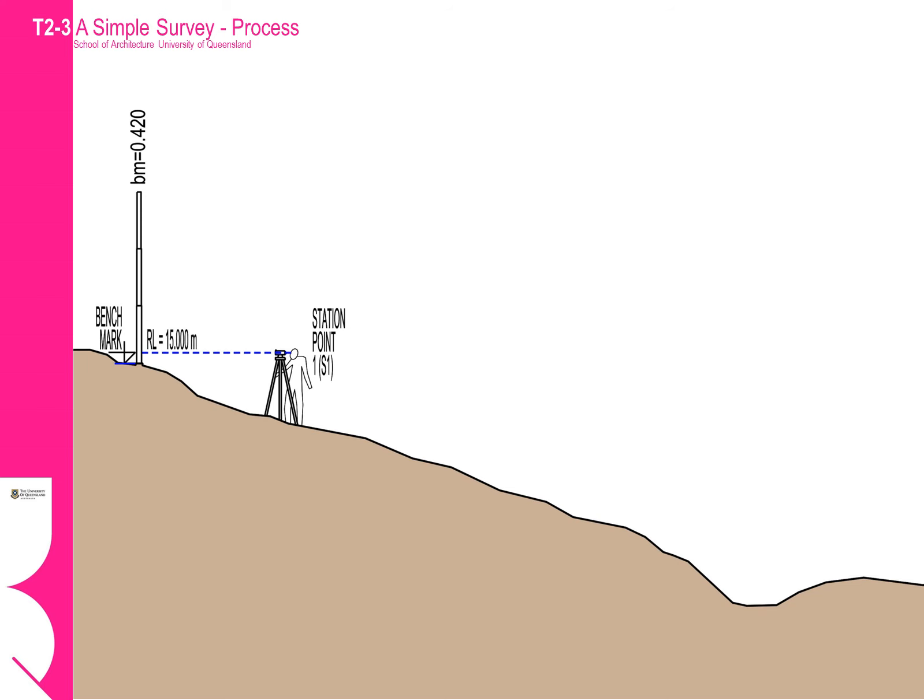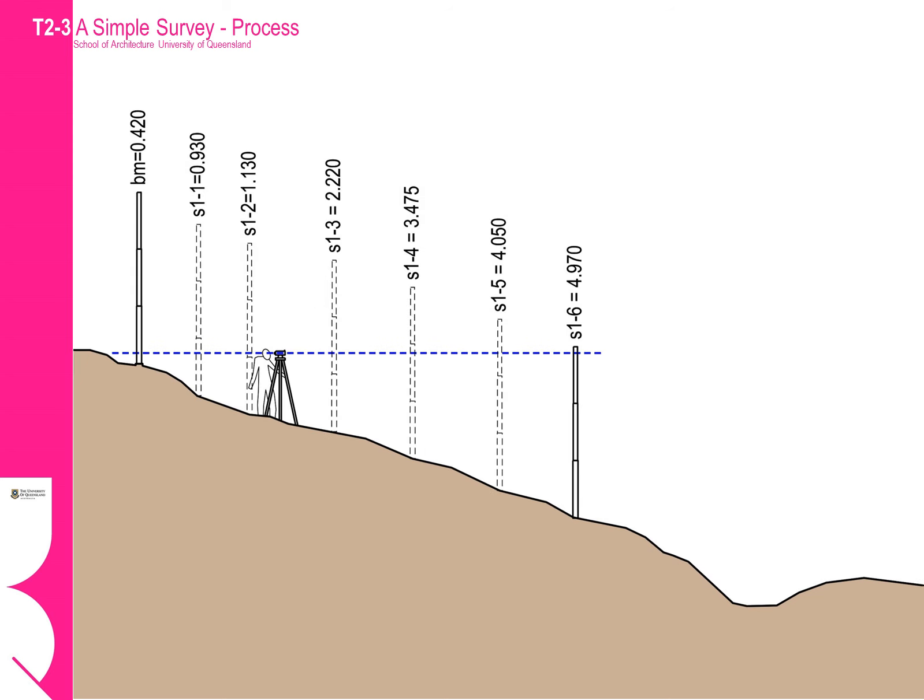Where we set up the tripod we will call a station point. In this instance we will call our first location station point 1. Our first task is always to take a sight back to the benchmark, as all subsequent measurements will be relative to this measurement. We can progressively work our way down the slope taking measurements at points we mark on our plan. It is good practice to codify the measurements relative to the station point, so all these measurements are prefixed with S1, meaning station point 1.